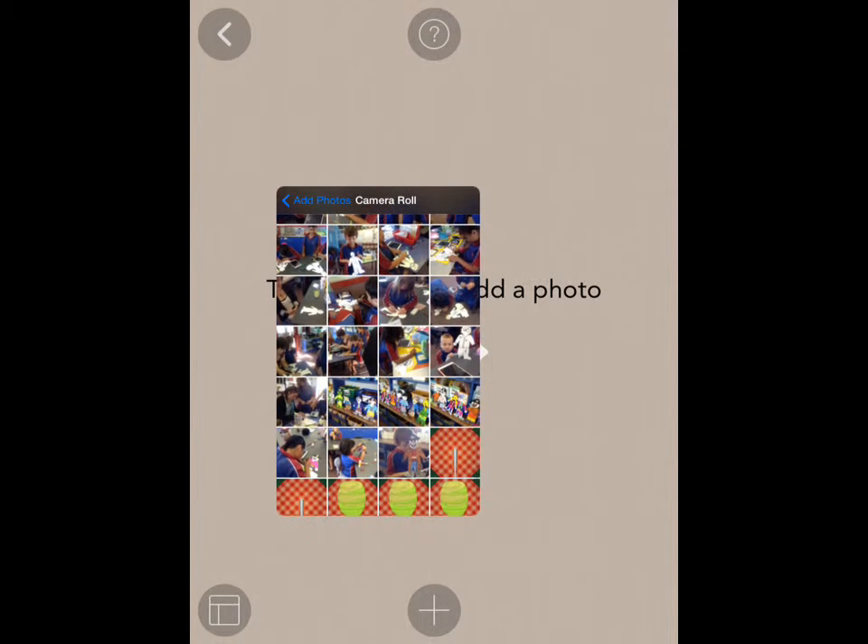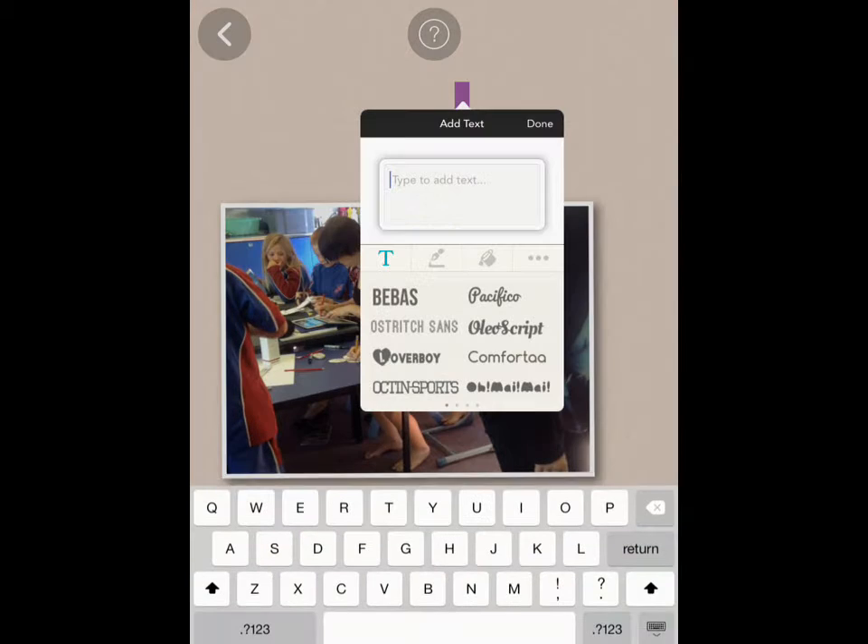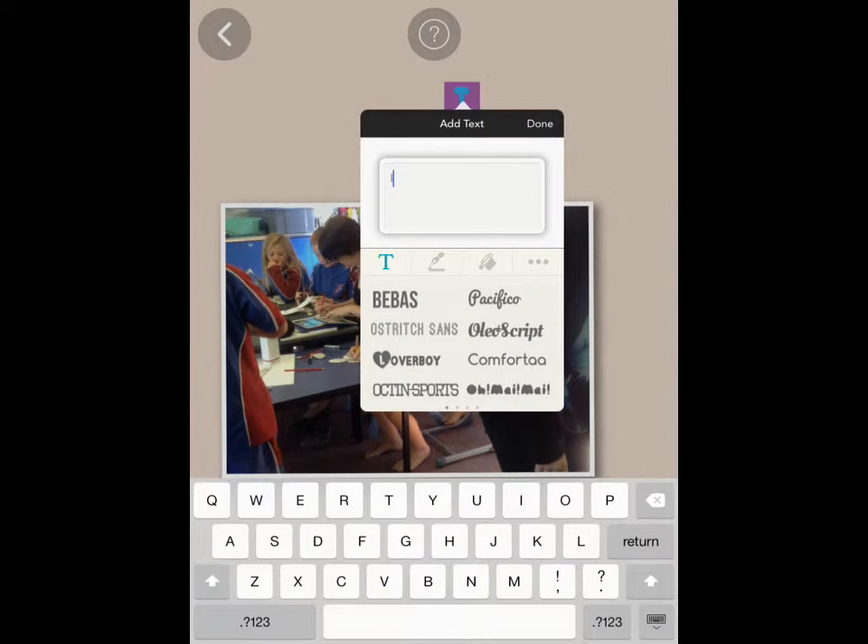Let's see — that's me. There we go. And then you can write a bit about yourself by adding text. I am Zoe.